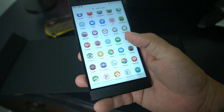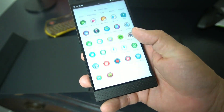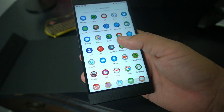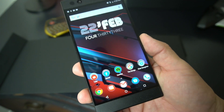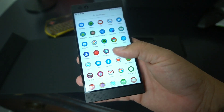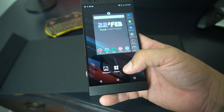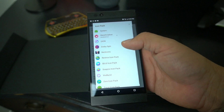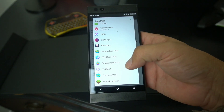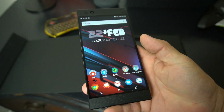The operating system is Android 7.1 with Nova Launcher pre-installed — it's probably the only phone that ships with Nova Launcher out of the box, so you have excellent customization. I'm running Nova Launcher with custom icon packs called RetroX, as you can see right there. You can go in and set all kinds of different customizations.